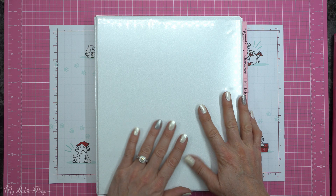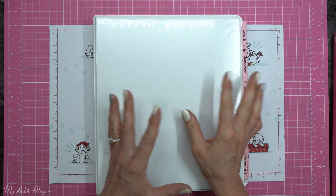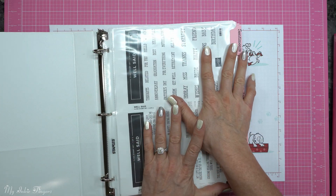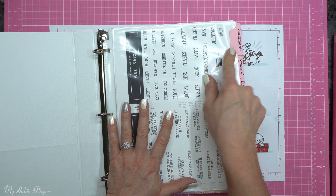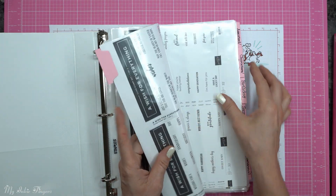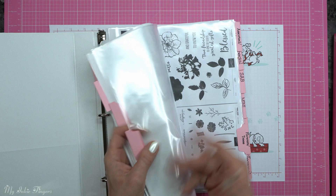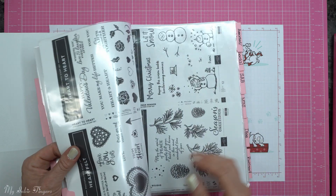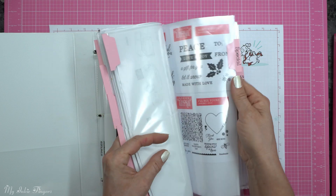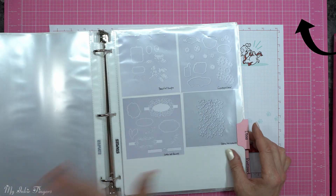Now we'll move on to how I store my Stampin' Up! stamps. I only recently returned to Stampin' Up! in November 2019, so I'm in a one-inch binder. I made my own dividers on my Cricut — I'll put the file for the tabs on my blog. I have simple categories: Sentiments, Characters and People, Birthday, Sympathy, Flowers, Seasonal, Assorted, Miscellaneous, Special — where I keep my Paper Pumpkin — Salebration, Mini, and Dies.